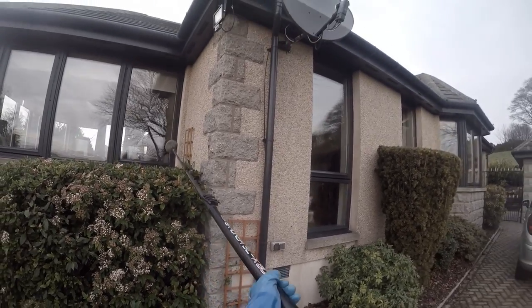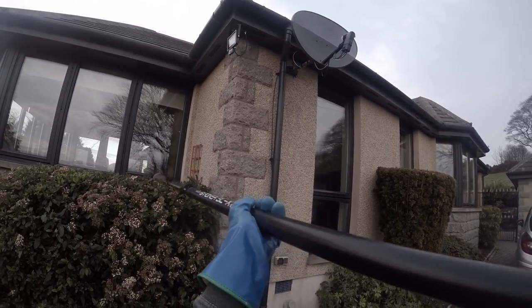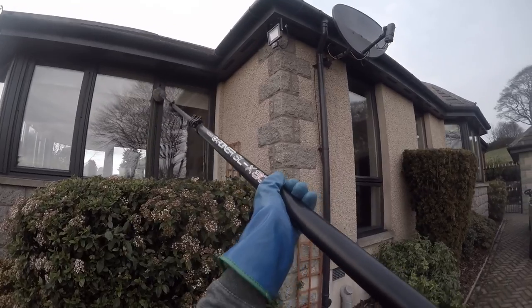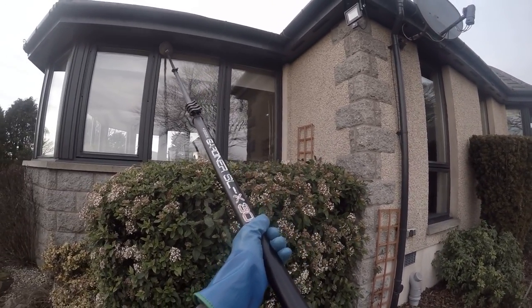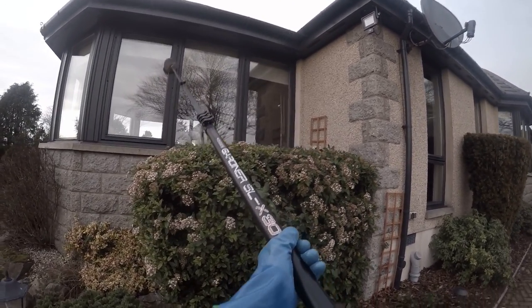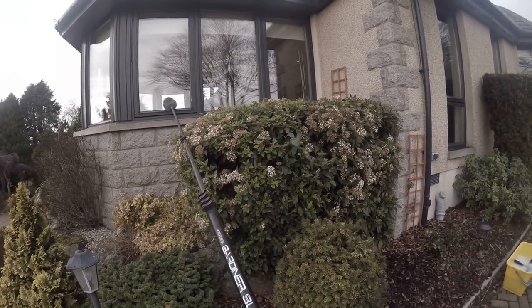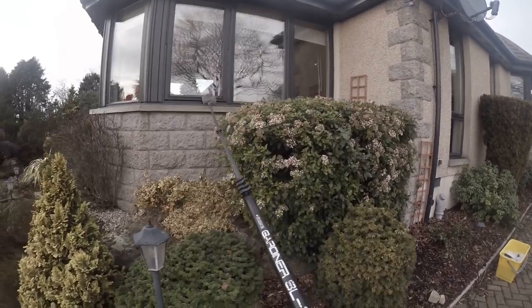We want the frames, panes, and sills cleaned, and to reach these traditionally without an extension pole would be rather difficult. So let's be smart, be safe, and use a pole.